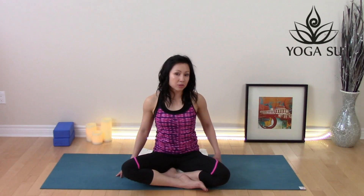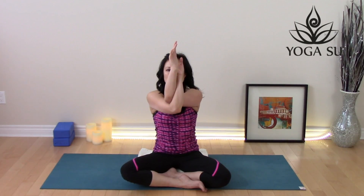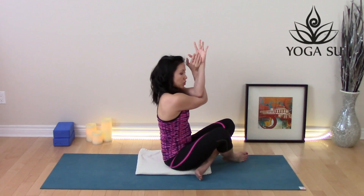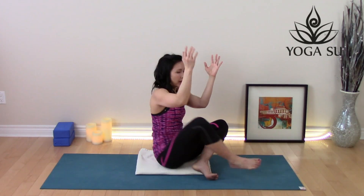Now we're going to stretch out those shoulders. Bring your arms into eagle arms — take the left elbow and wrap it under the right. If it's hard to bring your arms into eagle arms, just grab opposite shoulders. We want to feel that stretch to the back of the body. Allow the shoulders to relax, lift the elbows up slightly, and just hold it here. To get a deeper stretch, try to draw the elbows forward a little — that deepens the stretch to the back of the body.